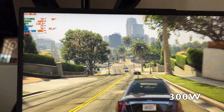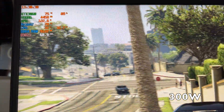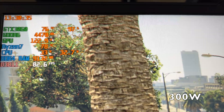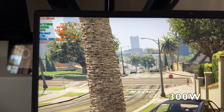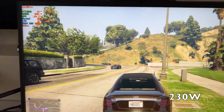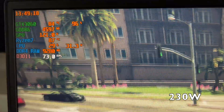Right now I'm running GTA 5 as the baseline. The game is running at around 80 to 85 frames per second, the GPU is drawing around 115 to 120 watts, and the CPU is taking around 33 to 35 watts — this is normal with the 300-watt adapter. Switching to the 230-watt adapter, there is absolutely no difference. The CPU and GPU are drawing almost the same wattage, and I'm getting the same 80 to 85 FPS.